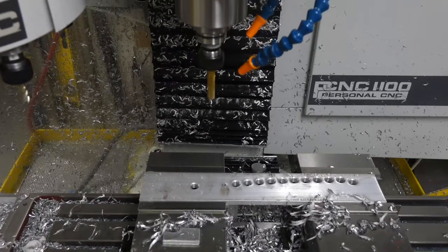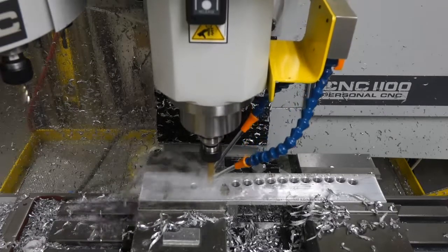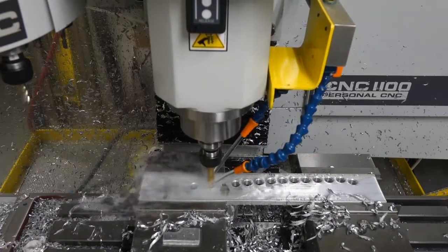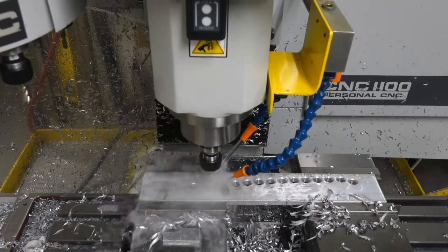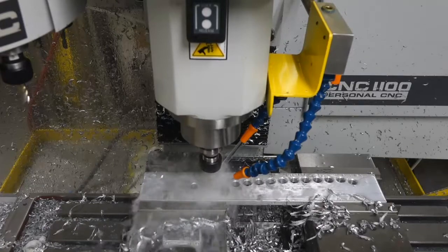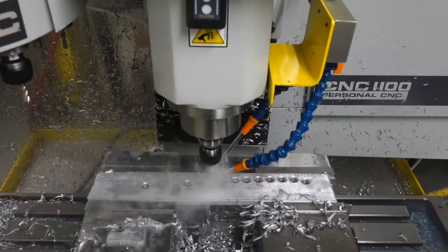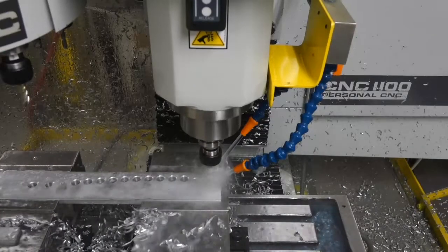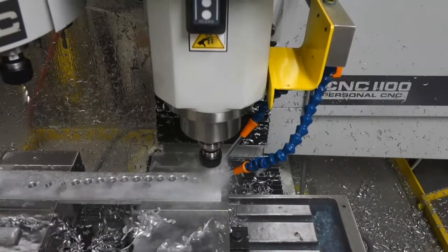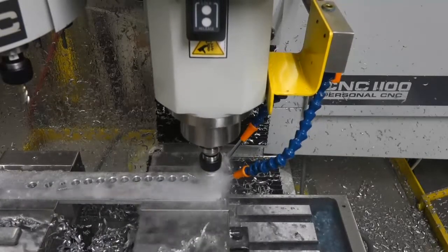The next operation is a 7/16ths reamed hole. This hole will accept a pressed-in bronze bearing, so I want the tolerance to be pretty tight. I start off with a 27/64ths drill at 1,500 RPM, 5 IPM feed, and a 40 thousandths peck. Looks like I need to optimize the peck a little more because the chips are building up.